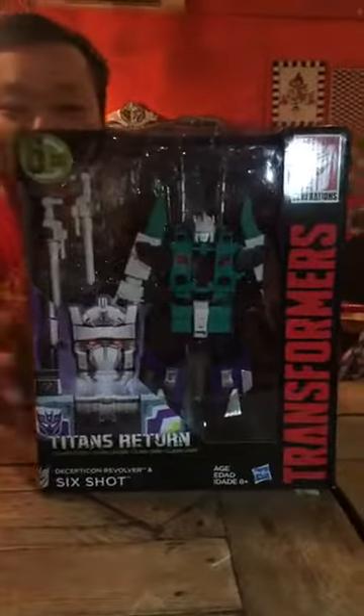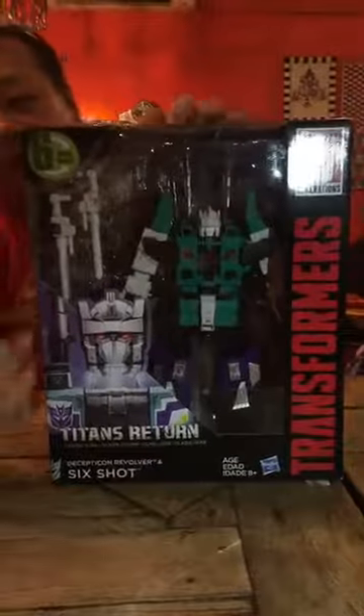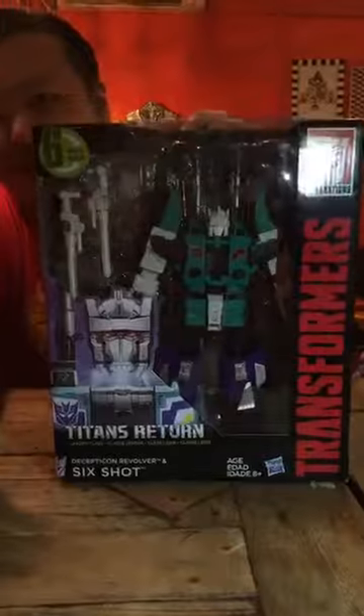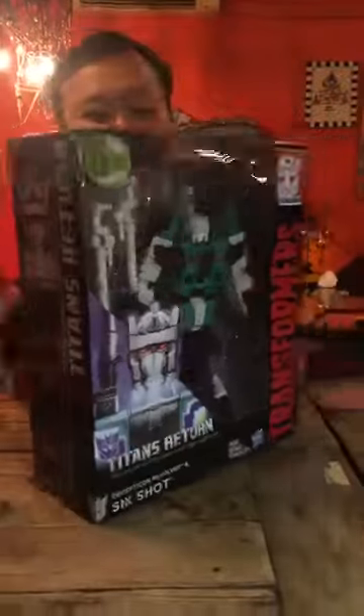So yeah, I'm going to take a look at the Titans Return line. Remember, in the Titans Return line, all their heads can be removed into Titan Masters. So let's take a look.